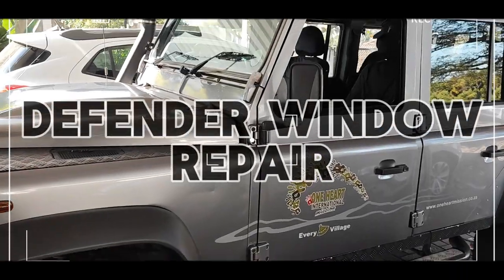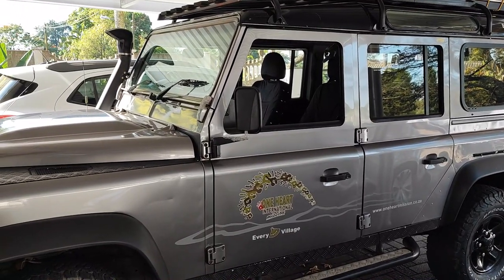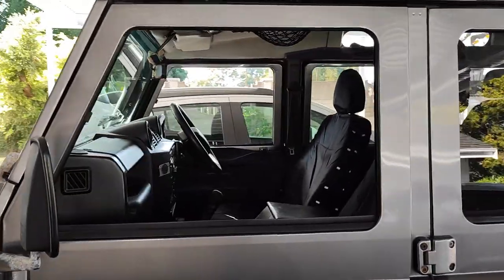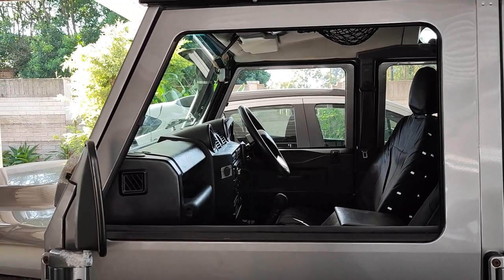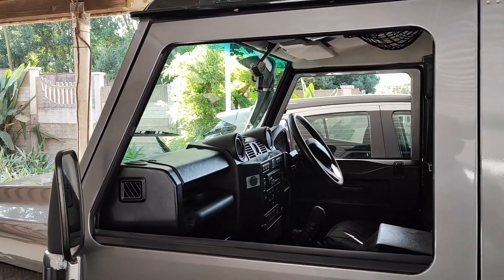This is our 2010 Land Rover Defender and at the moment she's got a problem. This is a right-hand drive because we live in South Africa and we drive on the left side of the road but sit on the right side of the car. This window here, when you put it up, it would clack clack clack near the top and start hopping.